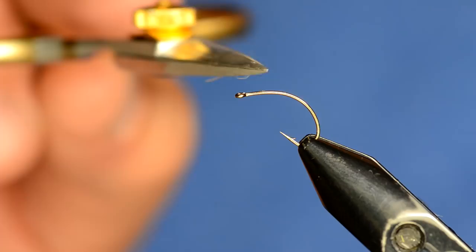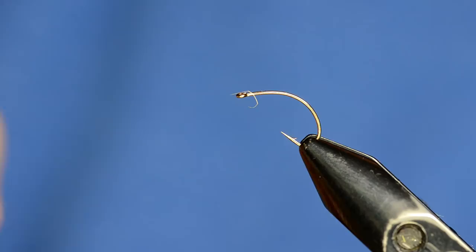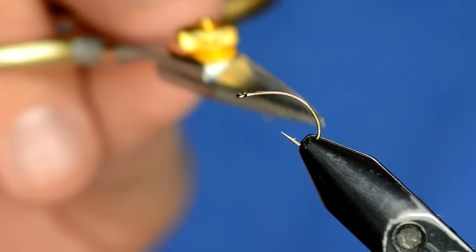It doesn't take a lot of time and it's very effective. As you can see on this hook, it's flat on the top and then it has a very aggressive bend down, and the hook point goes up. The idea is you're going to tie a parachute pattern where the parachute sits on the flat part of the hook shank, and then the body goes down into the water and hangs there like a trapped bug.